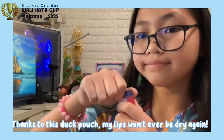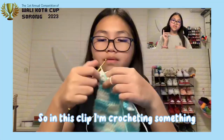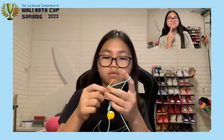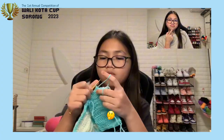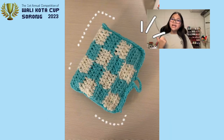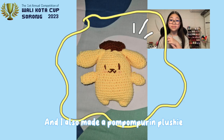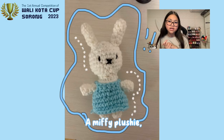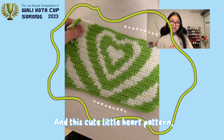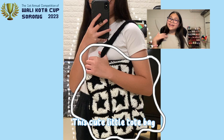Thanks to this duck pouch, my lips won't ever be dry again. So now in this clip, I'm crocheting something. Can you guess what I'm crocheting before the timer runs out? If you guessed the wallet, then you're right! You can store money and cards in the wallet. And I also made a pom pom purine plushie, a Miffy plushie, a bear plushie, and a Hello Kitty one. And this cute little heart pattern. And this book sleeve, which you can store books in. This cute little tote bag. And a cute little bucket hat.